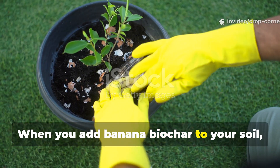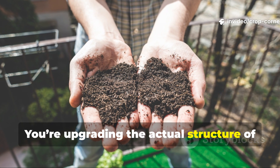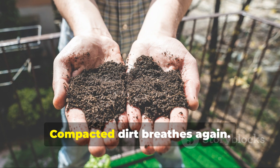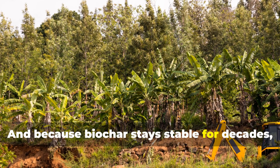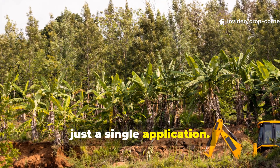When you add banana biochar to your soil, you aren't just giving nutrients — you're upgrading the actual structure of the soil. Clay loosens, sand holds moisture, compacted dirt breathes again, and because biochar stays stable for decades, those improvements last for years with just a single application.